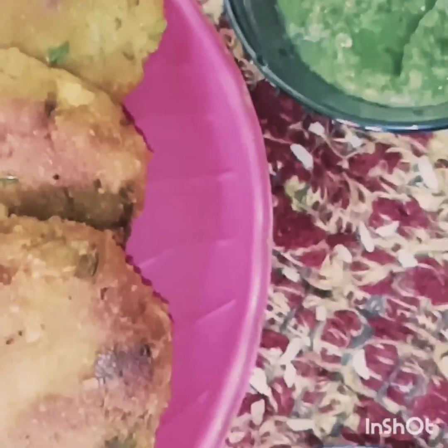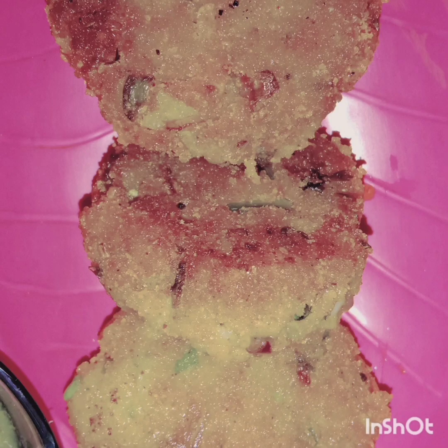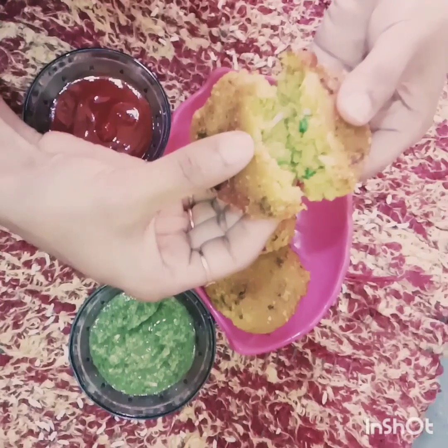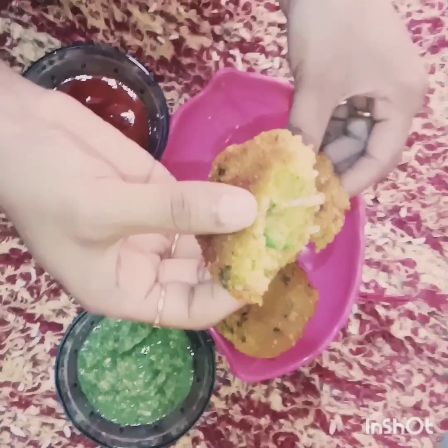I have served them with tomato sauce and raw mango chutney. If you want, you can eat only with tomato sauce, but I have also made raw mango chutney. My poha cutlet is ready — very tasty and very easy. Next time when your guests come, you don't need to panic because you have a new recipe: poha cutlet. I hope you all enjoy the video. Please try this recipe and tell me in the comments. Thank you!